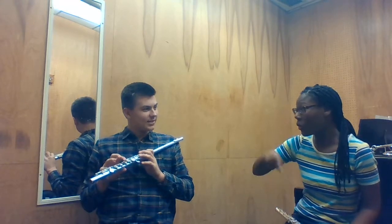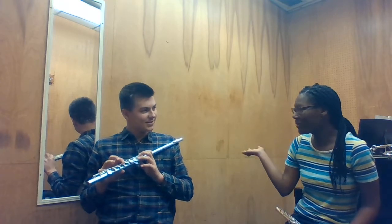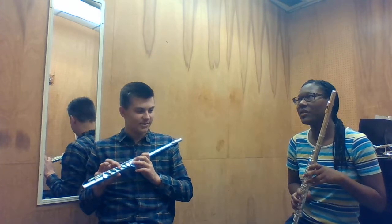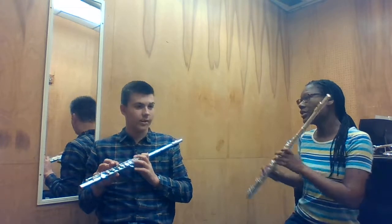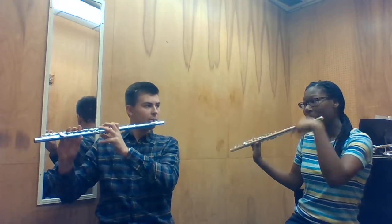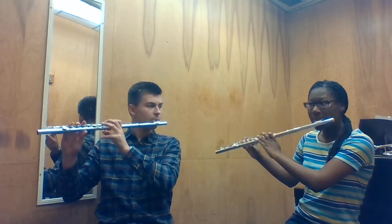I'm noticing that you're not having an issue with the lower notes. So we're just going to play higher notes now. We're going to start again — actually, we're going to do C. And you're going to go chromatic down in half notes like that.